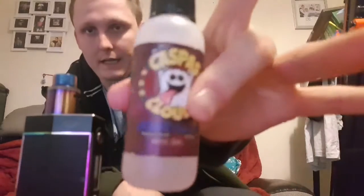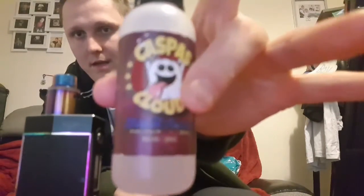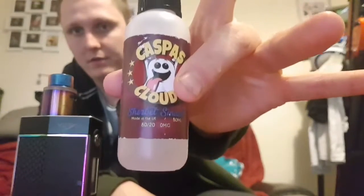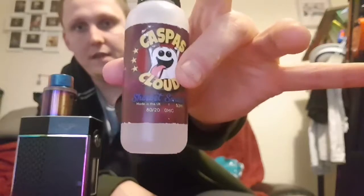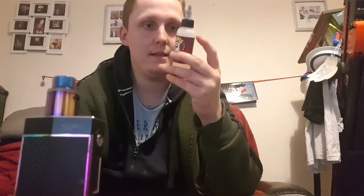Today I'm doing it on Casper's Clouds, which is Sherbet Smash. Sherbet Smash — zero nicotine, 50 ml bottle. It has a flavor description: Sherbet Smash is a sweet and fruity taste that sticks to your taste buds.